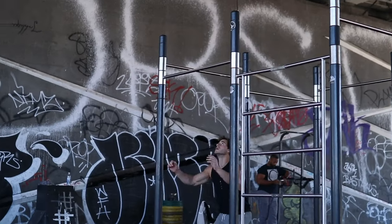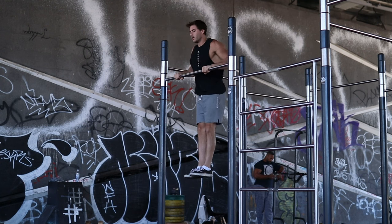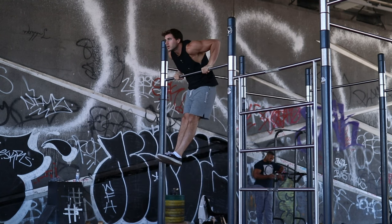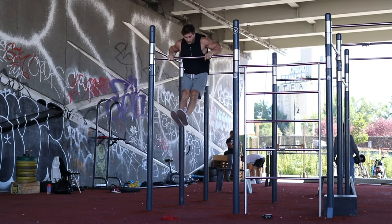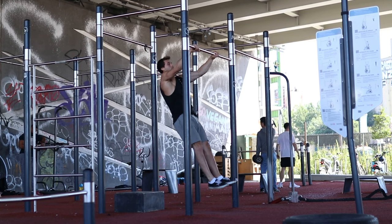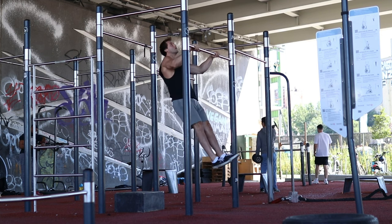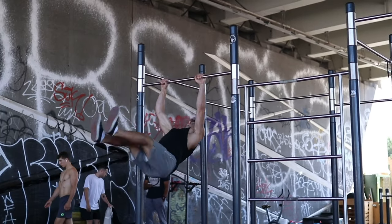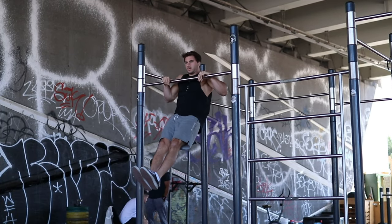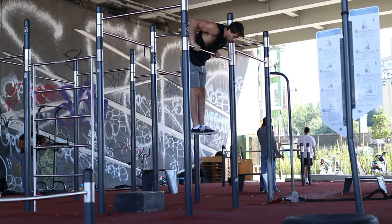The third one is the normal calisthenics muscle up, where we use a bit of momentum on the way up and down, but still maintain a clean form that looks like a mix of explosion and strength, mixed and controlled together. This is the best variation to get started with in my opinion, because it is somewhere in the middle of the other two variations we just went through, and it allows you to step into both of these in the future with a technique that can be transferred into one or another if wanted.